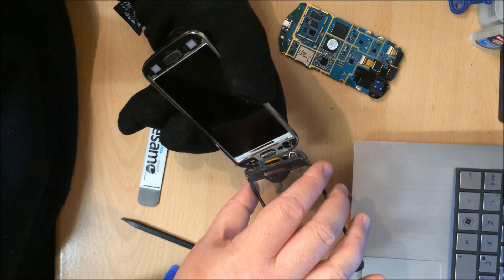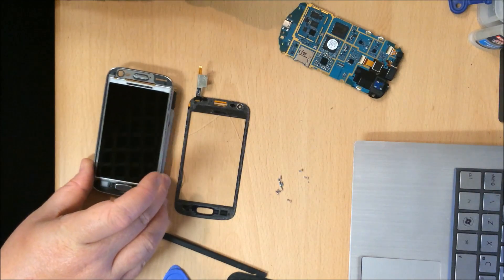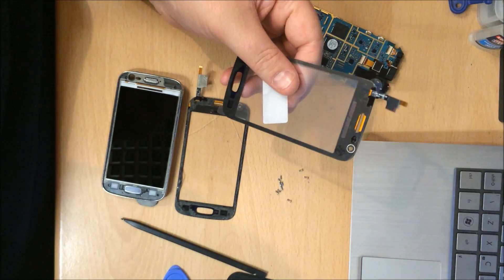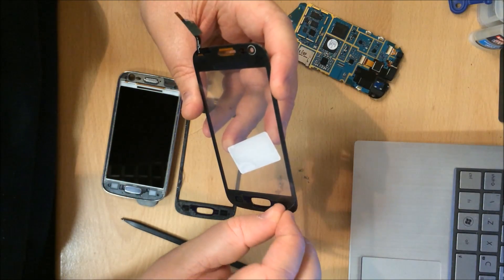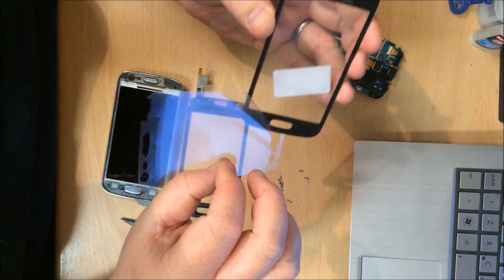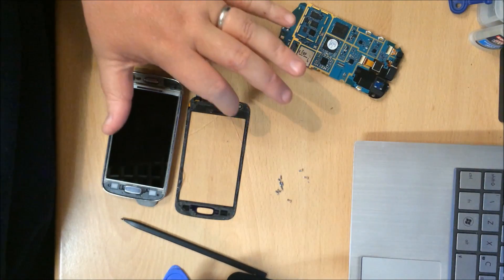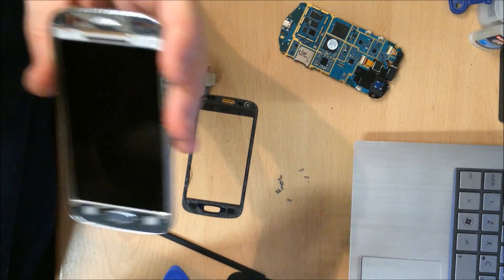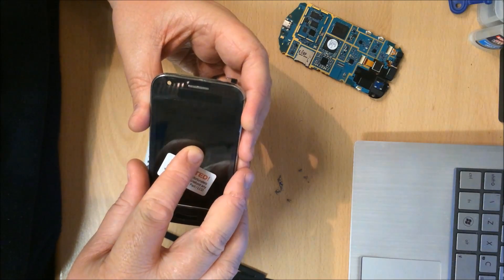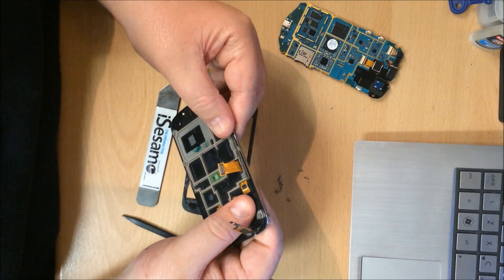New touch — handy because it's already got the adhesive pre-stuck. All the glue has come off on this one so there's no cleaning required. A little blow over the screen to make sure it's all clean. Thread it back through, line it up, drop it down, and just give it a little firm push to make sure the glue is sticking.